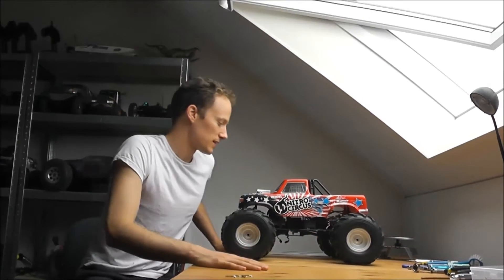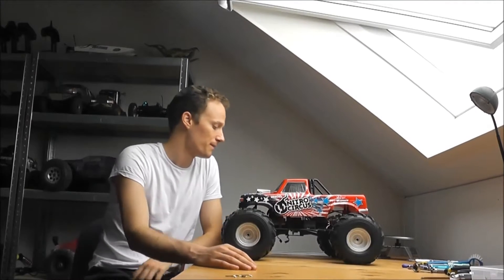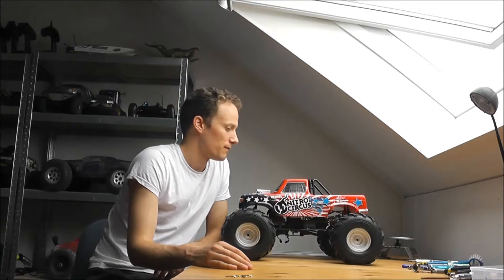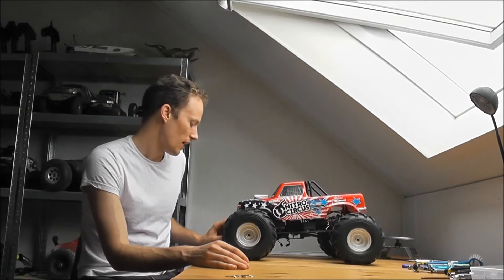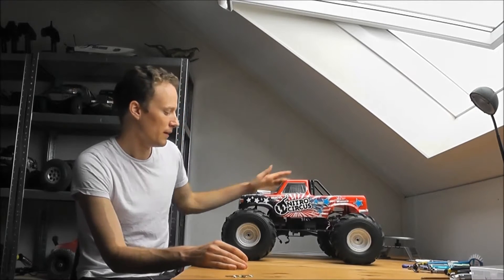I've been in doubt about whether I should get this thing for a long time. I never did because I thought I had too many RCs — which I do, I think I have 15 or 16 now. But they had a sale going on where it was 70 euros cheaper. That was just too good of a deal for so much truck, and I'm happy that I did.